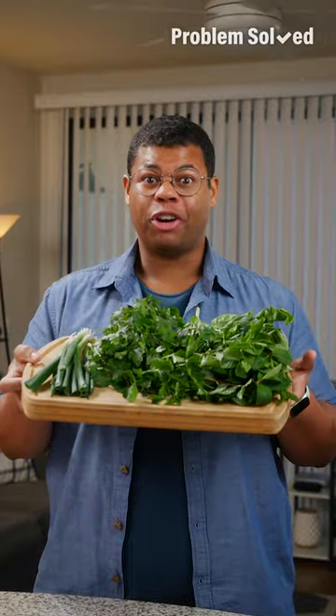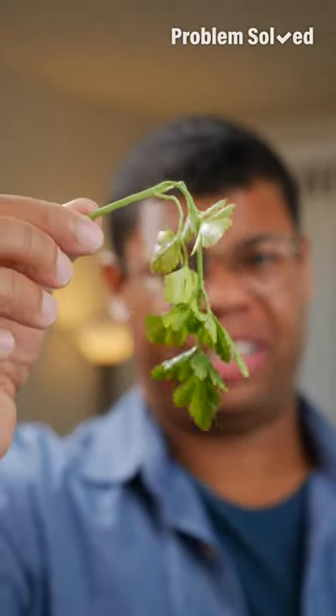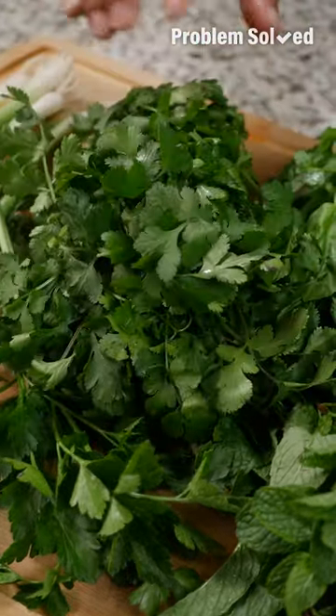I love fresh herbs, but it's hard to use them all in just one recipe. And even after a day or two in the fridge, they can look pretty sad. Here's how to get fresh herbs to last longer.